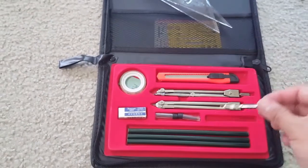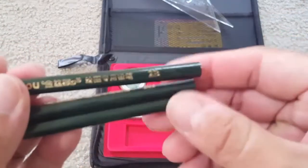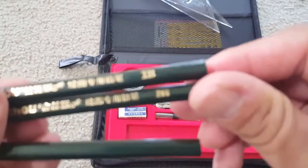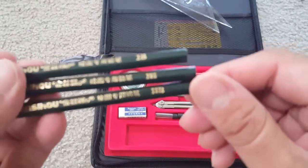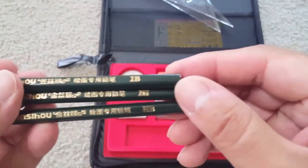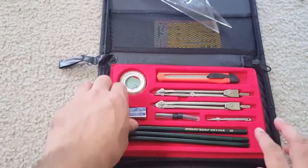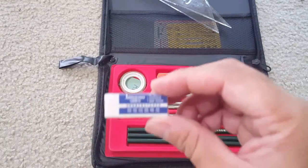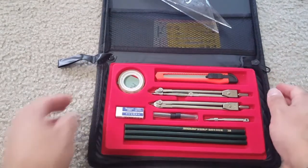All these tools along with the pencils make it a complete set. As mentioned, there are three pencils — one 2H, one HB, and one 2B — as well as one rubber eraser. A great tool set and a complete geometry kit.